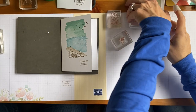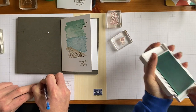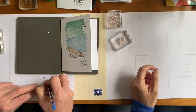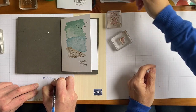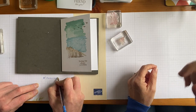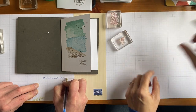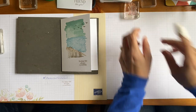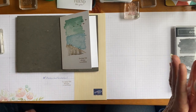Now you can fold your card over and you've made your first card! So you've done your first card — keep that in your stash. Hashtag: make a card, send a card. So now we're going to do another one, but we're going to do a tent fold one.